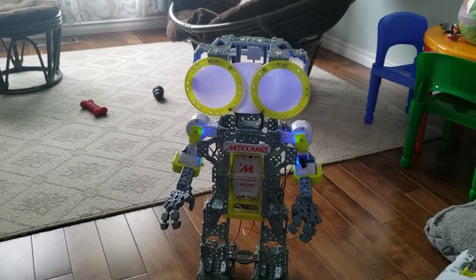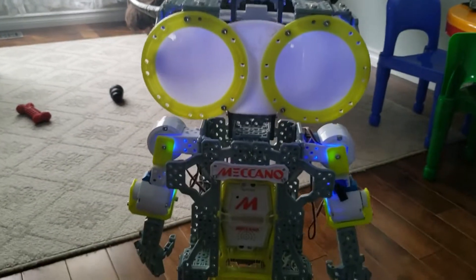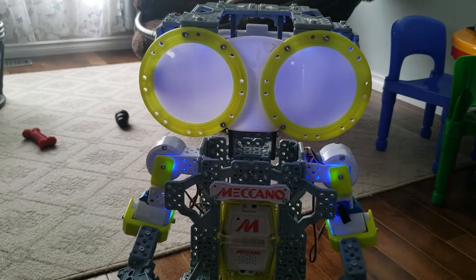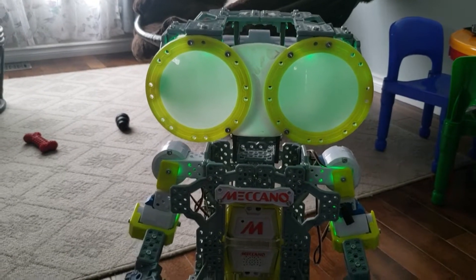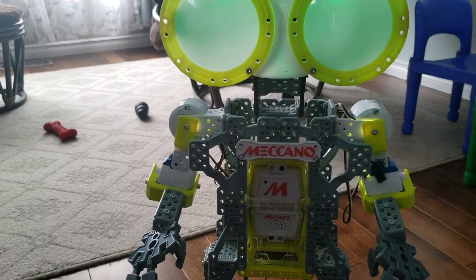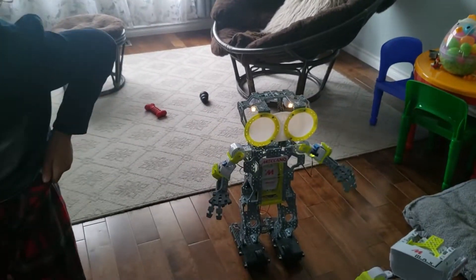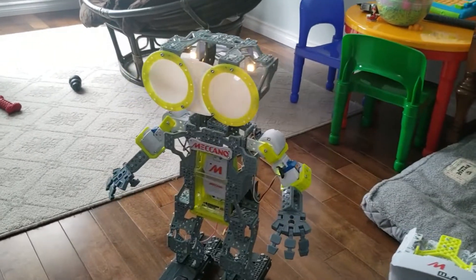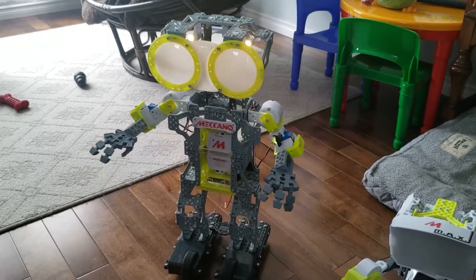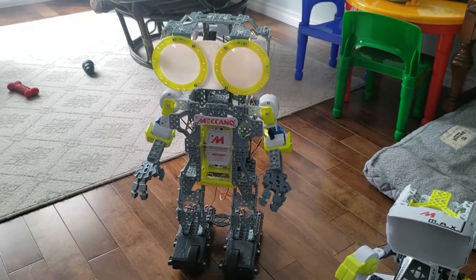Should we load up the app? Yeah. Meccanoid. Say my name. Let's see. Meccanoid. Let's see if we can get him to dance, okay? Motion control. Meccanoid. Motion control. Oh, he's not doing it. Motion control. Dance. He's got some pretty good moves. I know.